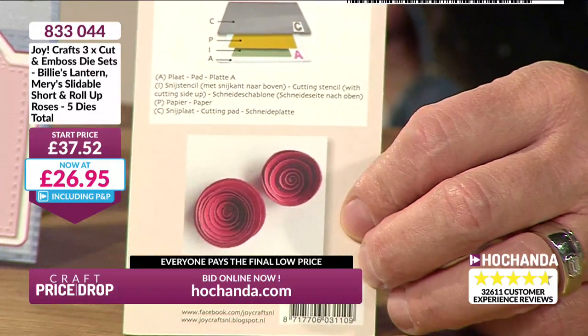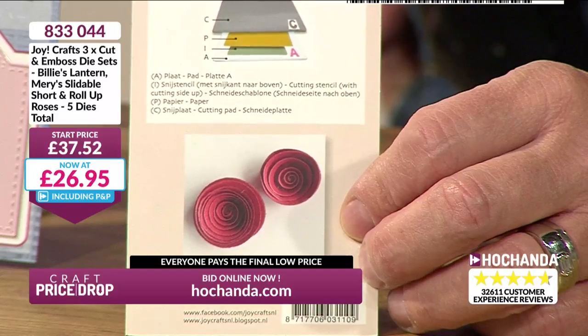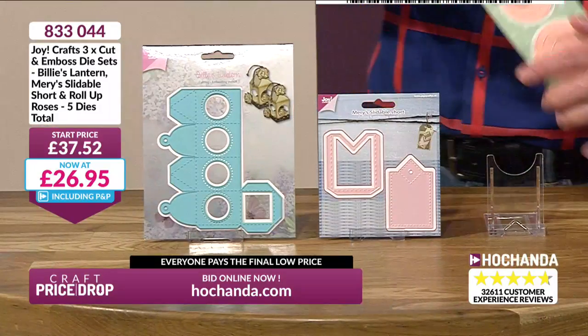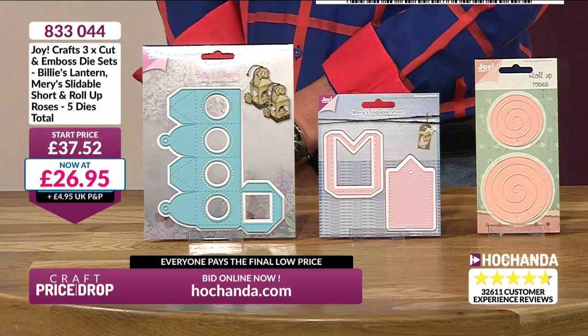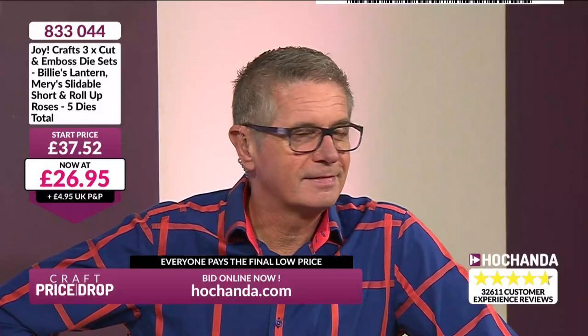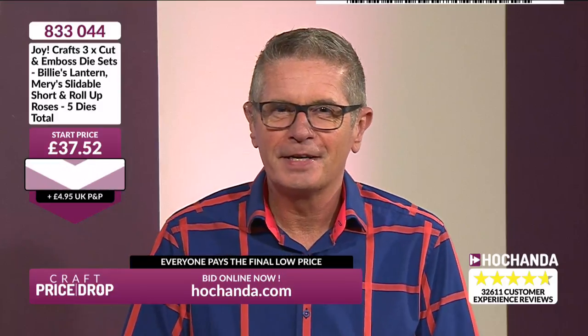£27.36 — we're now looking at around £9 a die. The starting price was £37.52 and now we're at £26.95. I think we can do better than that. I've got no knobs or buttons to push here — I'm not in control. £26.95, and we're going even lower.